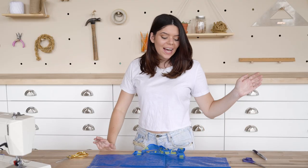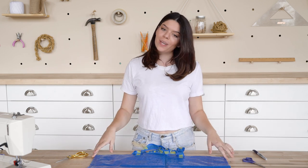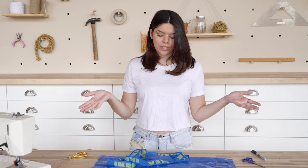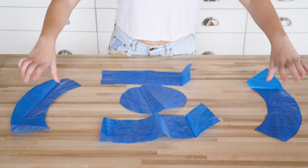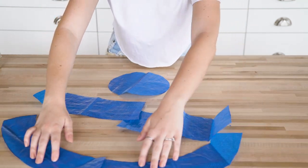Alright, it's bucket hat time — a friend from my childhood that is apparently cool again. Let's see if we can make it out of an IKEA bag. Step one is cutting out all of the parts. I actually looked up the template online and I will link it below. Using the template, I have cut out a top piece, two side pieces, and two brim pieces. The first step is sewing the two pieces together to make a long version of each piece.